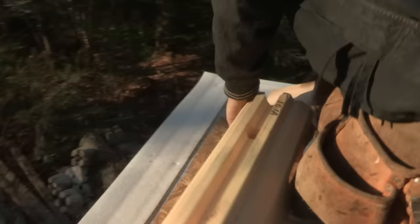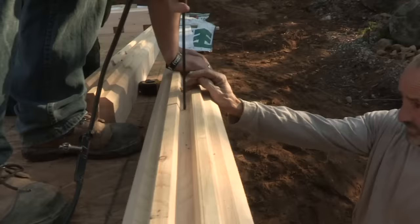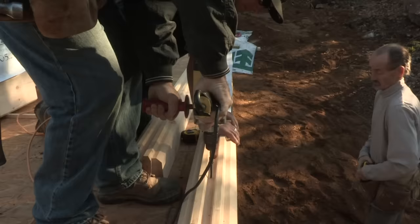You are now ready to lay the first course of logs. The first wall is always composed of a half course — that is, the logs are cut in half. If they mount directly to a framed subfloor, secure them with fasteners that are provided with the materials package. If mounting directly to a concrete foundation wall, drill holes in the logs and secure them with standard anchor bolts.